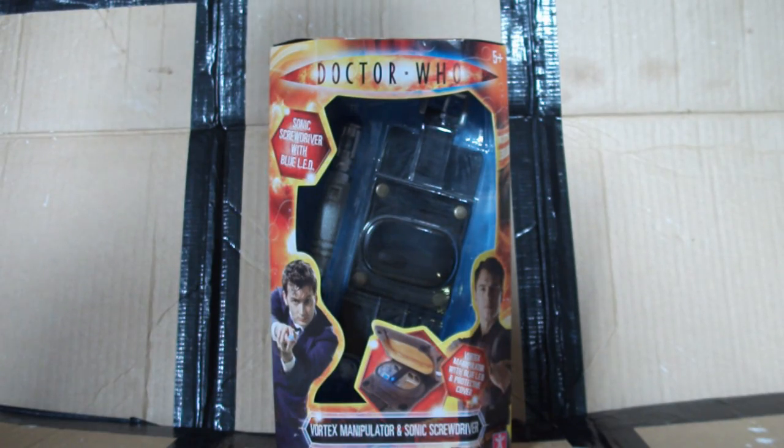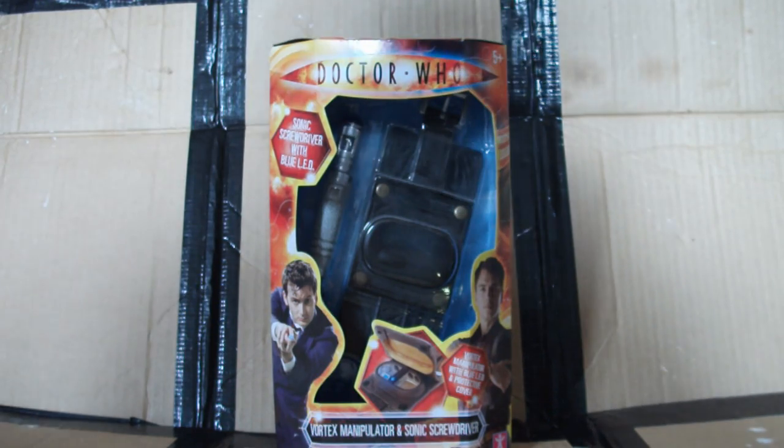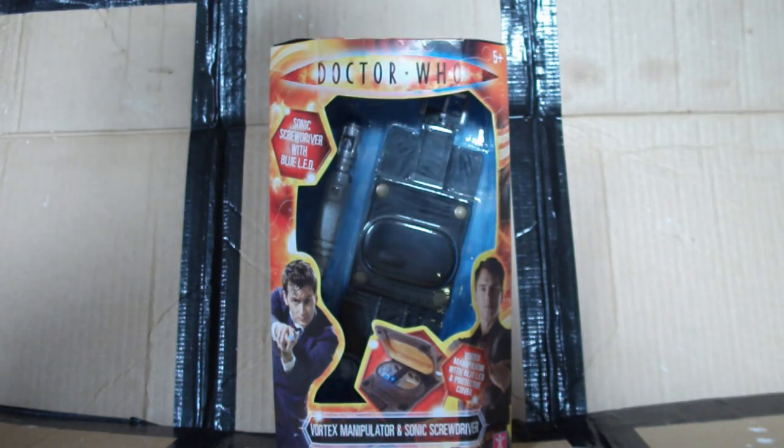Hello YouTube viewers and random Doctor Who fans. Today I'm going to be talking about the Doctor Who Vortex Manipulator, and here it is in its box looking absolutely wonderful. So as always we'll start by talking about that.